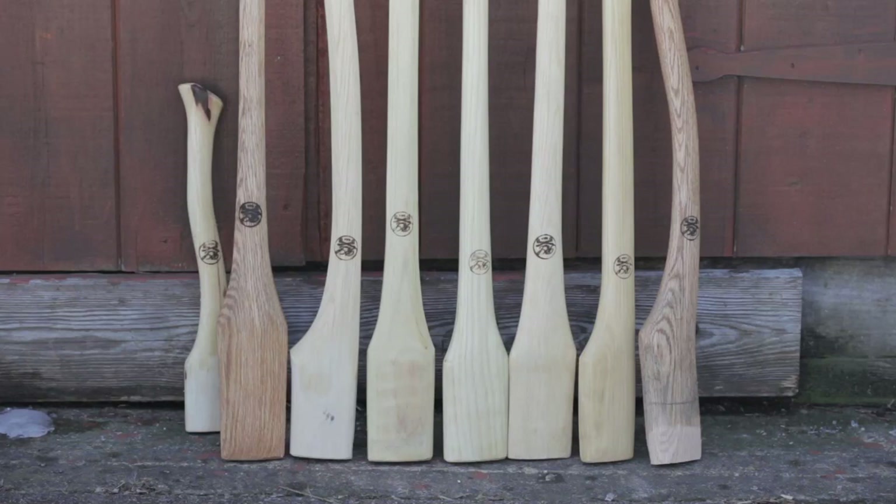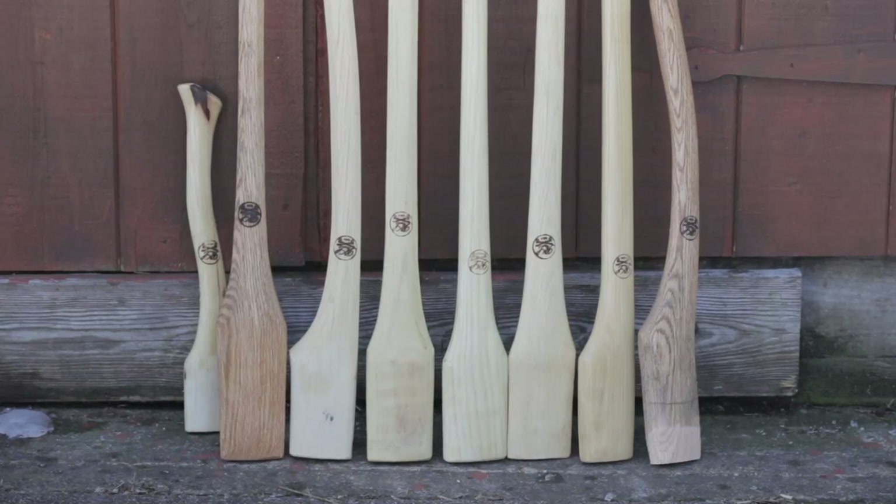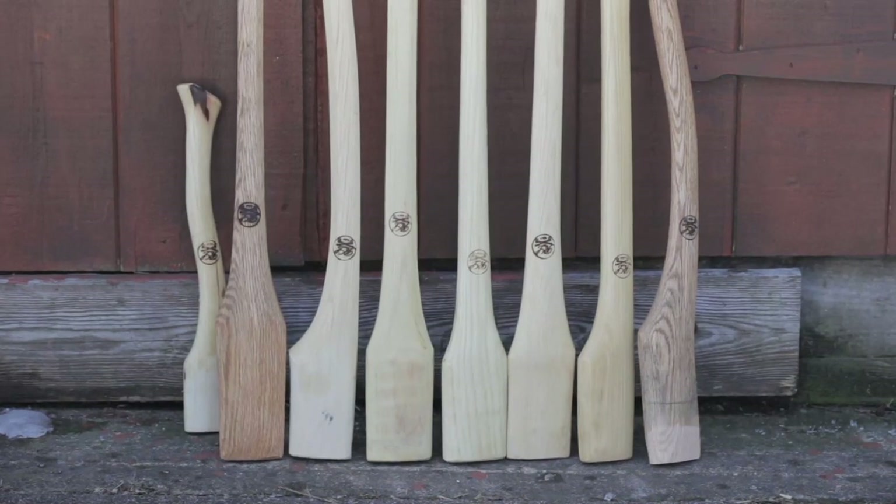Absolutely phenomenal handles — the only handles I really want to own. Go ahead and check them out. Shoot him a message if you don't see what you're looking for. He also offers restored axes and has a huge selection of heads, so just message him, tell him what you're looking for, or send him a picture. Super reasonable guy, one of the best I've worked with. If you like this video and want to see more, please subscribe, like, and share. Thank you.